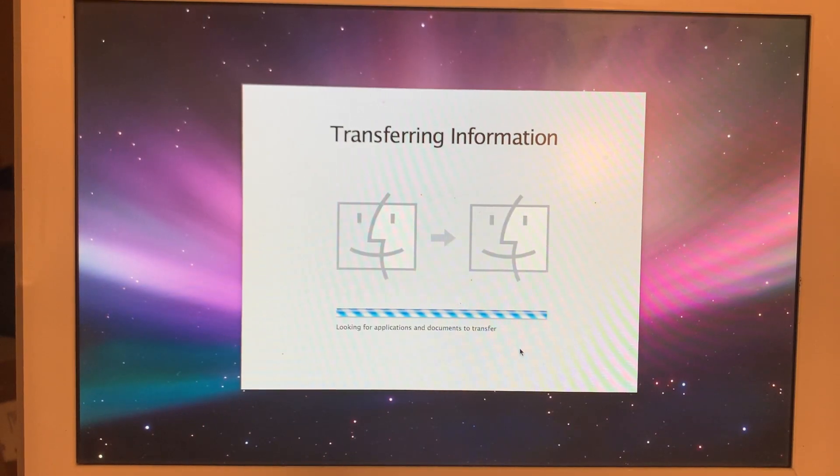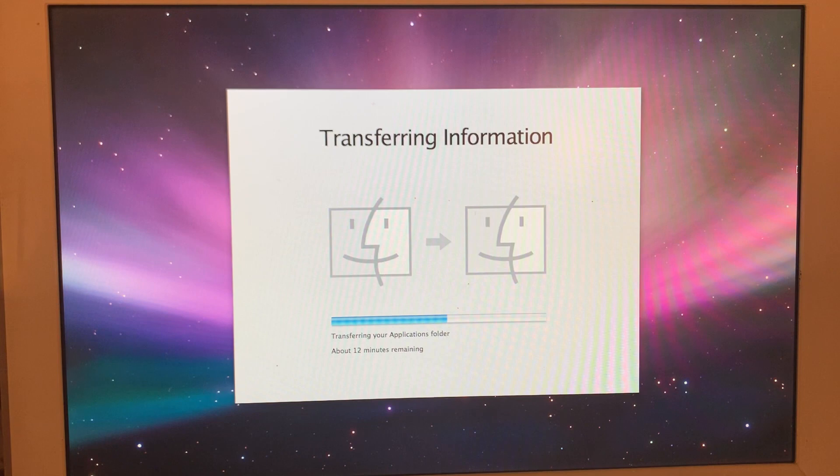I am transferring from a FireWire backup — it's the FireWire backup from my other iMac. I have an iMac 2005 which I use very frequently. So I'm now transferring that installation to this 2004 iMac. I should point out that Migration Assistant was something new with Leopard. Tiger did get it, but as a software update later on. I never noticed it because I skipped Tiger altogether — straight from Panther to Leopard. We've got about 13 minutes remaining.